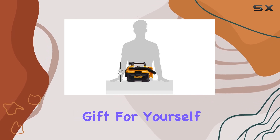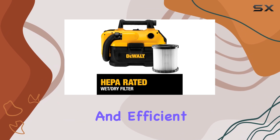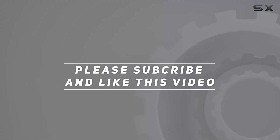It's the perfect gift for yourself or any enthusiast in your life, offering a convenient and efficient way to maintain a clean and safe working environment. Check out the video description for updated price. And thank you for watching this video.